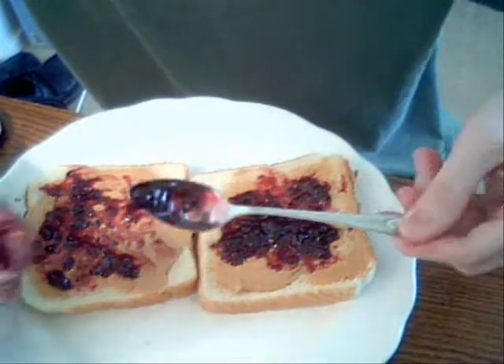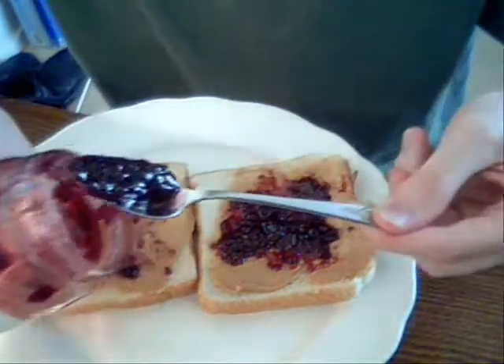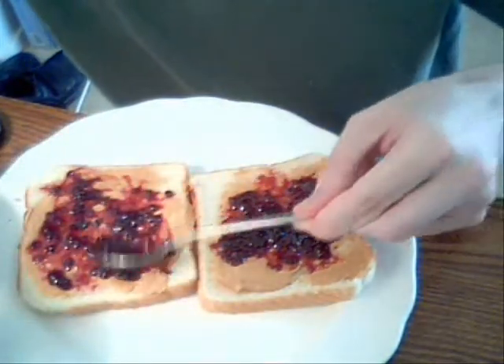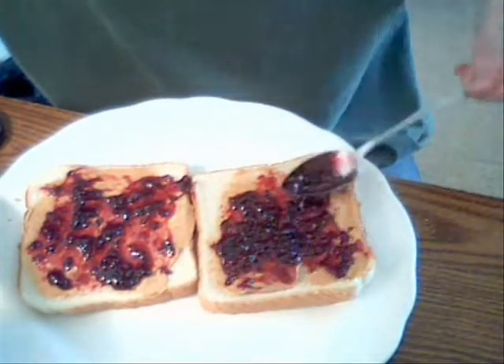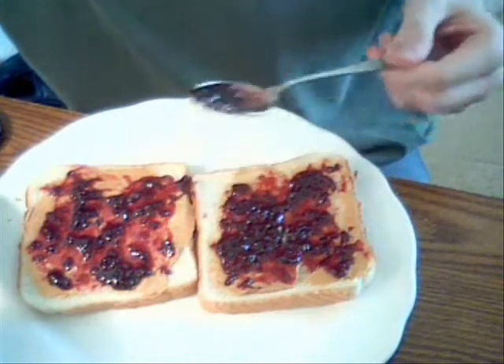You know, if it wasn't for me, I bet you guys wouldn't even know how to make peanut butter and jelly sandwiches. So you guys should be really grateful that there are kind people out there like me who go through the trouble of making peanut butter and jelly sandwiches just for you.